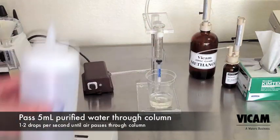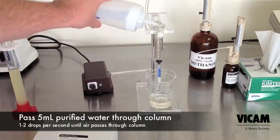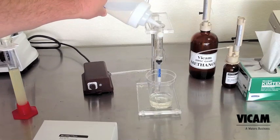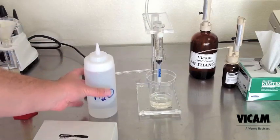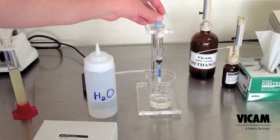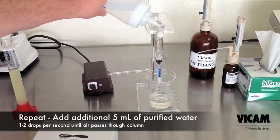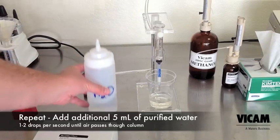Measure 5 milliliters of purified water to wash the column. Pass one to two drops per second through the column. Once air has passed through the column, repeat the last step — add 5 more milliliters of water and repeat.